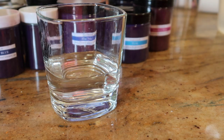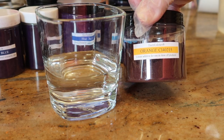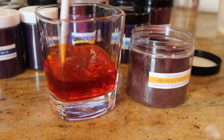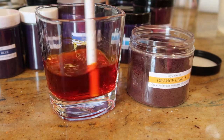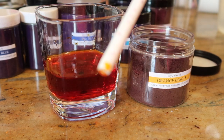The next color I'm going for is the orange CI 40215. As you can see they're very concentrated and you literally just need a really tiny amount. That gives a real rich vibrant orange.